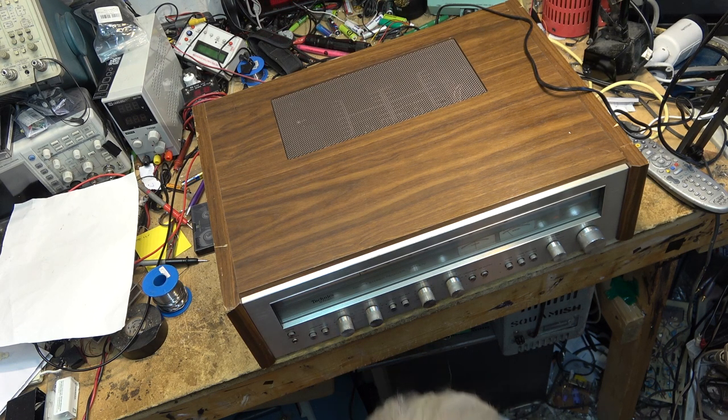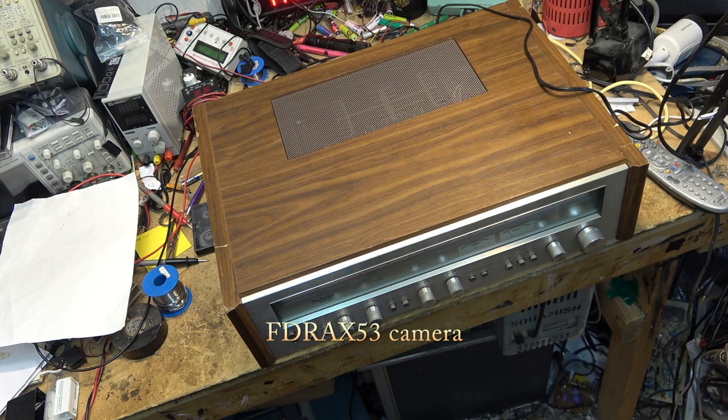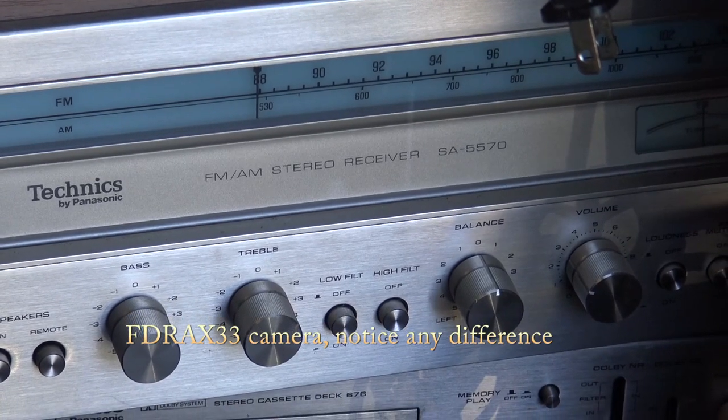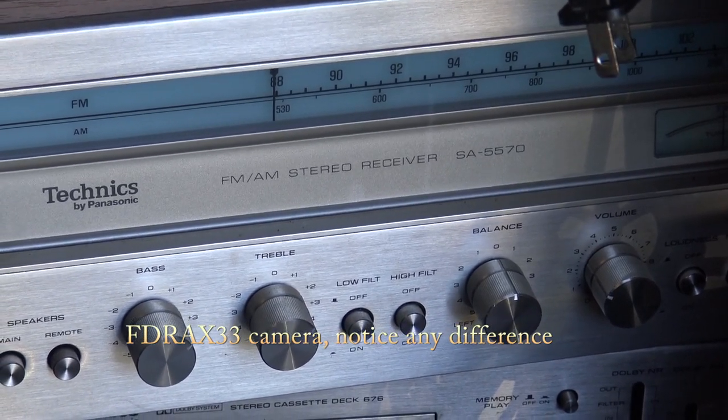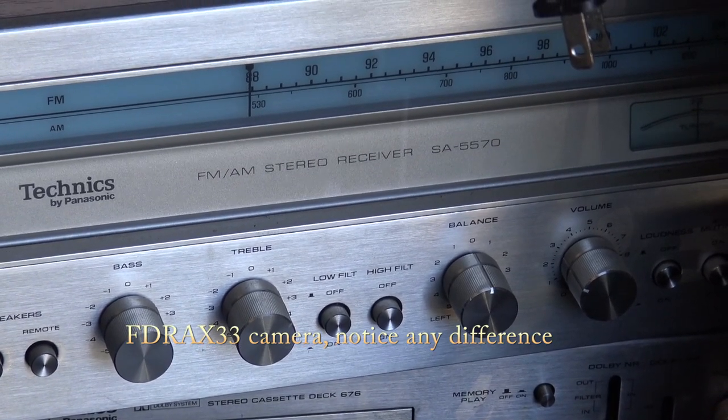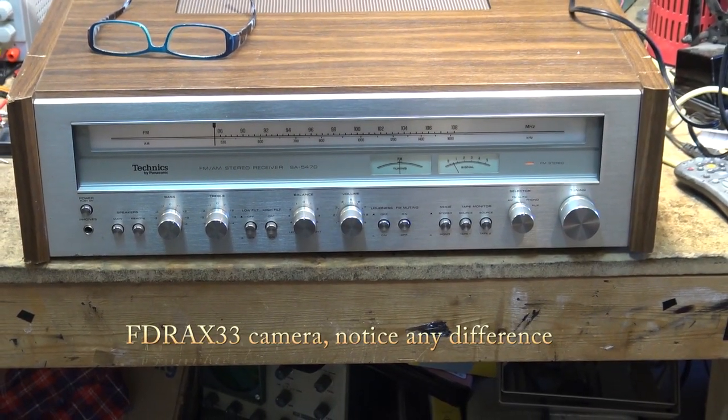This one's an SA-5470, and for those of you thinking I'm trying to pull a fast one saying we've seen this before — that's your receiver — no it's not. Mine's a 5570, there's mine, mine works. It's a 5470 I'm working on this time, namely that one right there.